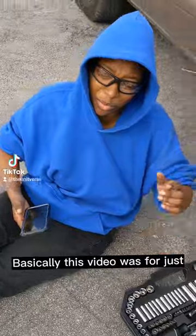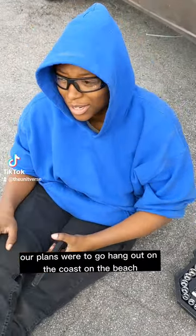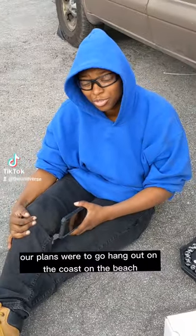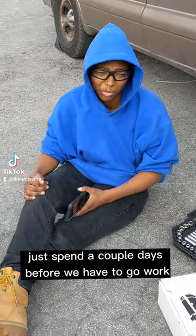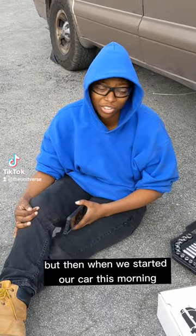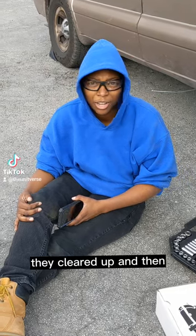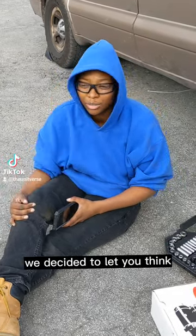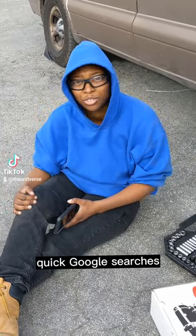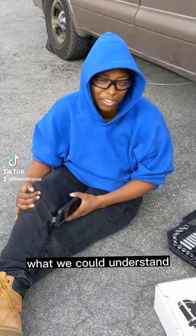This video was for just kind of showing the realness of van life. Our plans were to go hang out on the coast, on the beach, drive down to maybe Santa Cruz, just spend a couple days before we have to go work. But then when we started our car this morning, our starter had trouble. It cleared up and then continued to have trouble throughout the day, so we decided to come to O'Reilly's, get some parts, do some research — quick Google searches, YouTube videos, just combing through what we could find and understand.